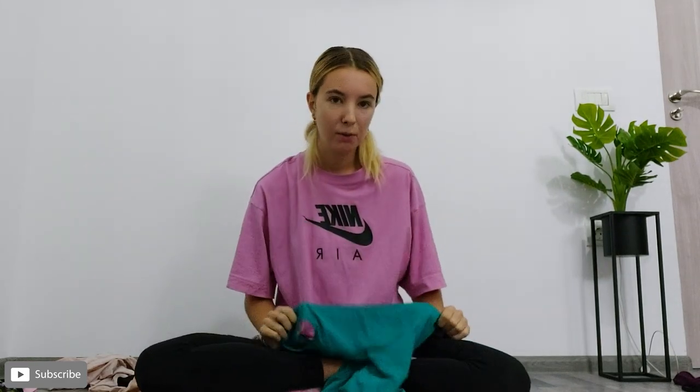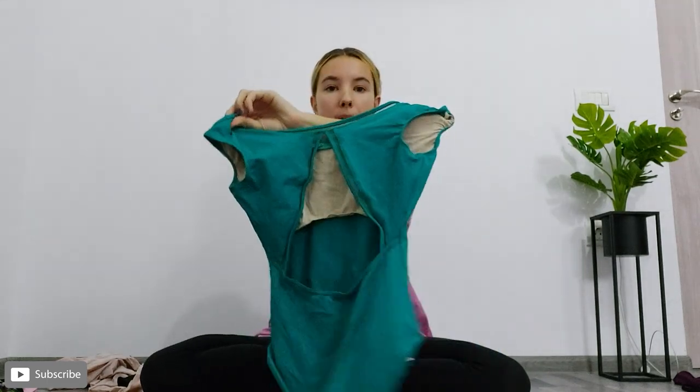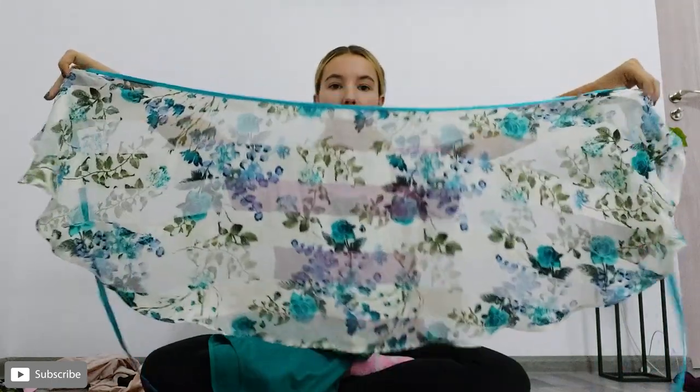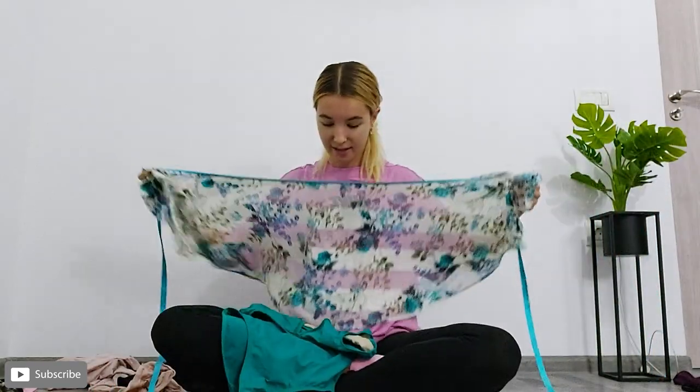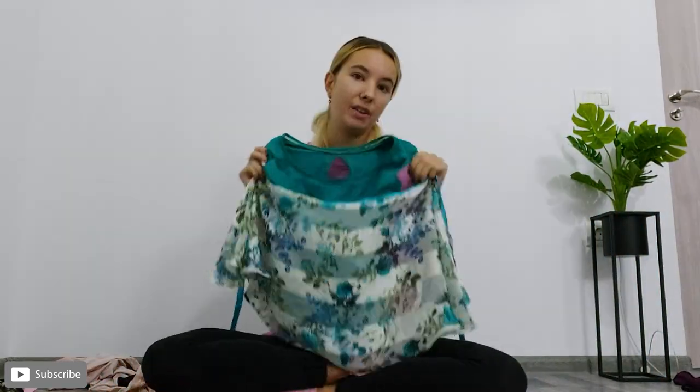This is also one of my favourite combinations. I love how vibrant it is — it's like a turquoisey colour, which I love, and it's from Bloch. I love the back. I've been wearing this with one of our skirts from Dancewear by Ella, and I think these two together look absolutely amazing. This is definitely one of my favourites.